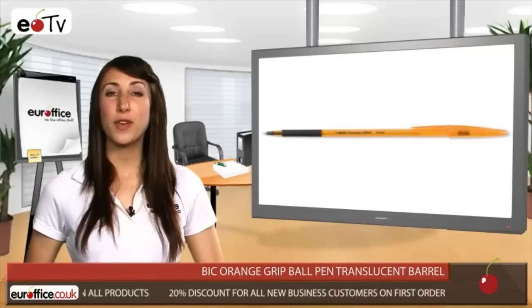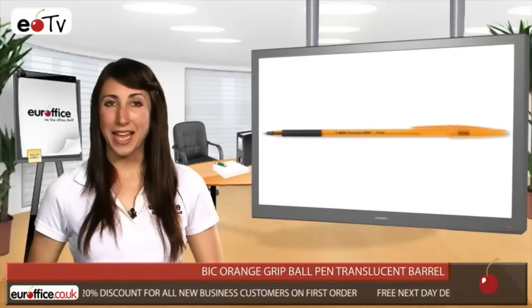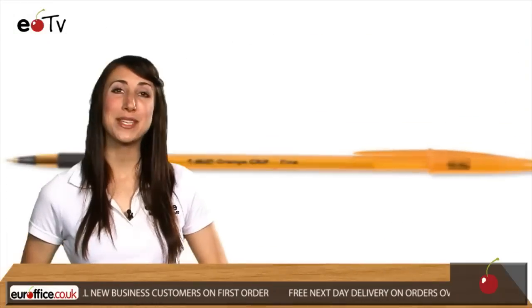The pen is available with an orange, blue or red grip, giving that added bit of flair to your writing. Get yours from EuroOffice and you won't be disappointed.